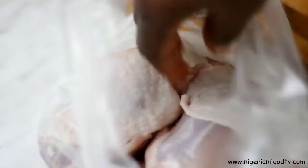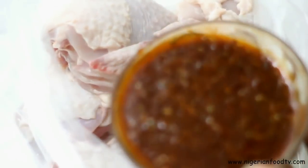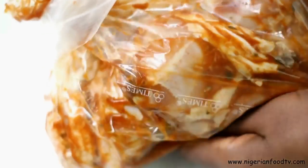Place the chicken in a ziplock bag or a bowl of choice. Then pour in about three quarters of the seasoning mixture and give the bag a good squeeze and rub so that the chicken gets a good massage. Then leave to marinate for one to two hours so that the chicken can absorb all the yummy goodness.